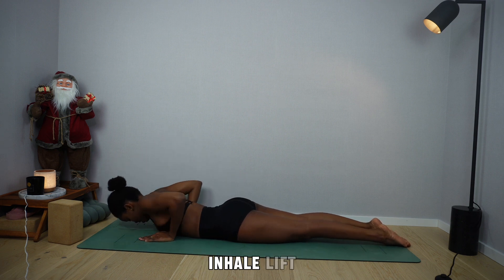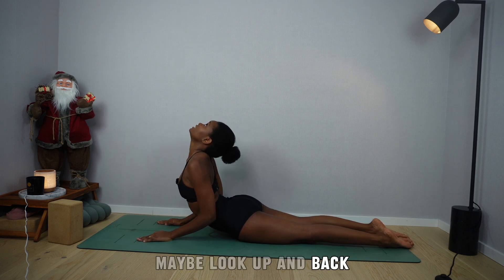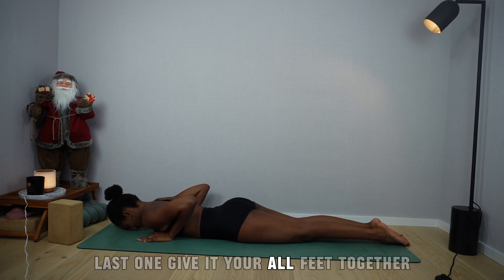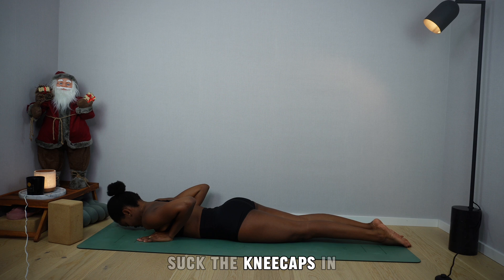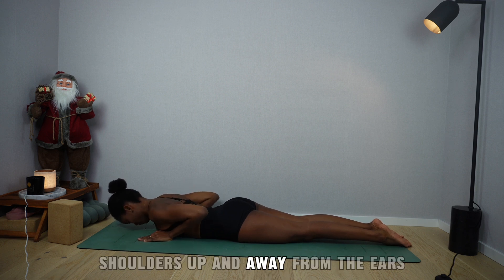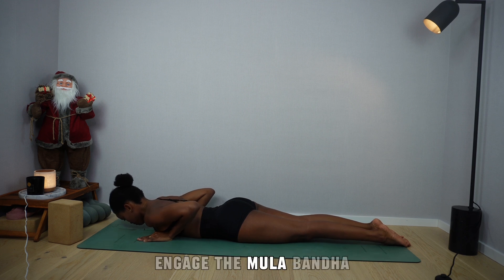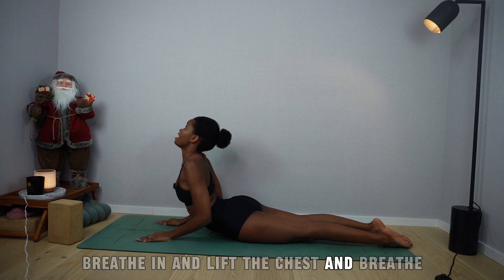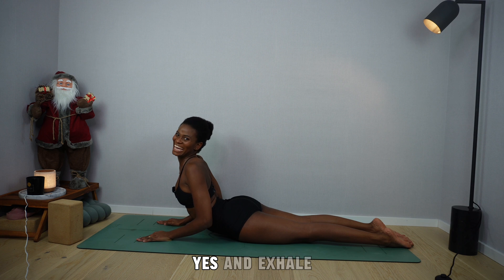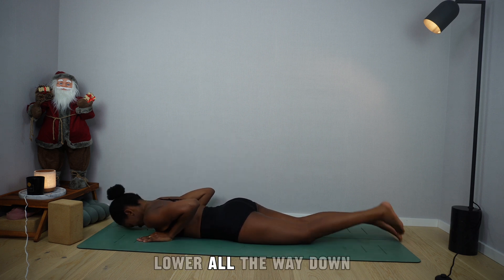This time, engage the legs as well — suck the kneecaps in, roll the shoulders up and back. Inhale, lift shoulders away from the ears. Breathe, breathe, breathe. Exhale, lower. Two more like this. Inhale, lift — maybe look up and back. Exhale, lower. Last one: give it your all. Feet together, suck the kneecaps in, heels drawing towards the midline, shoulders up and away from the ears, navel towards the spine, engage the Mula Banda. Breathe in and lift the chest. Exhale, lower all the way down.